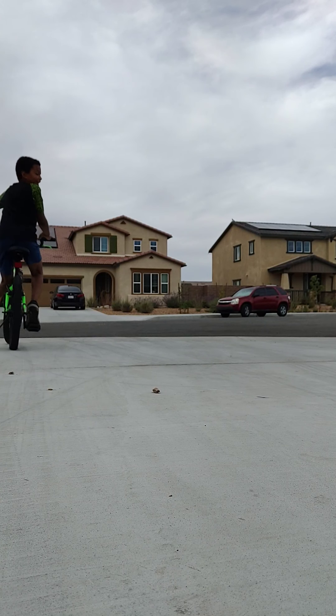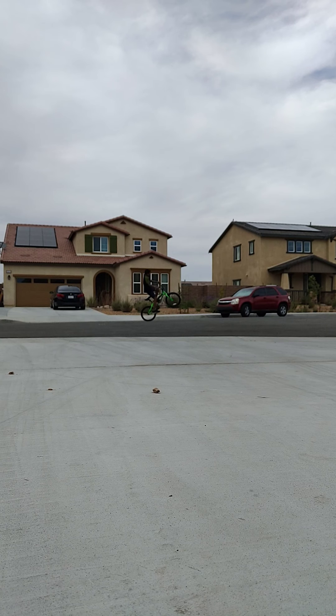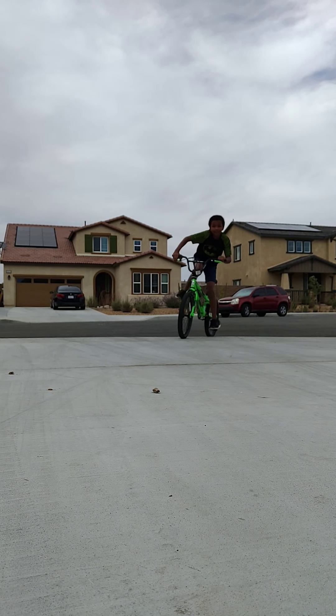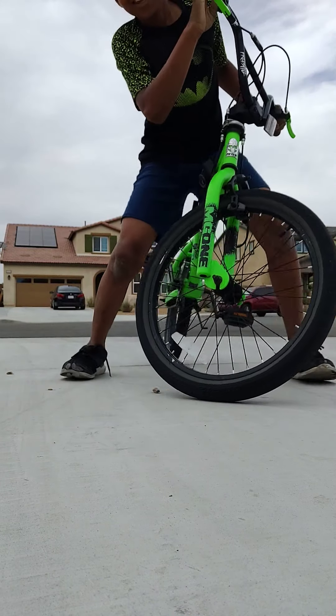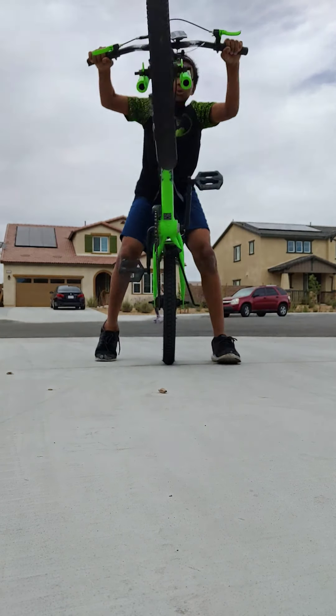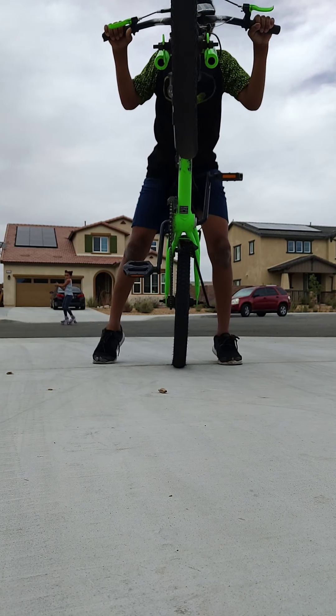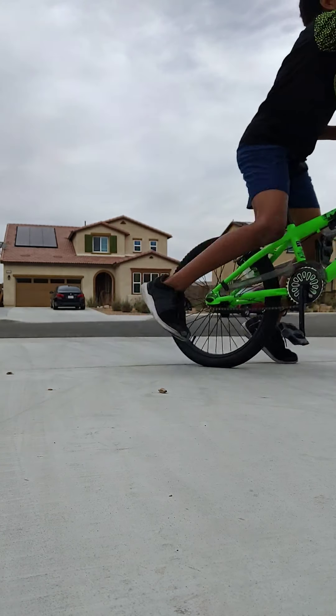We're going to try to calm down a little bit. And one thing — if you loop out, don't get scared. Looping out is where basically the bike goes all the way back and you fall, but if you loop out, just don't be afraid.